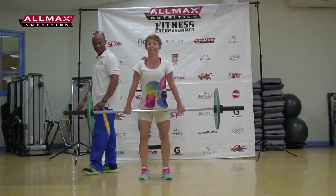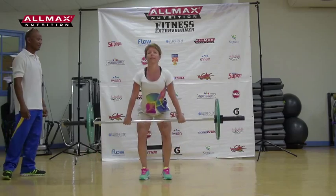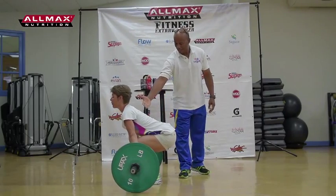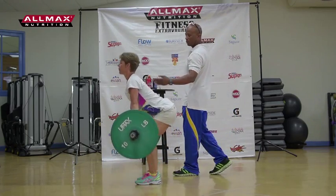The deadlift is simply getting the bar off the floor and standing tall. You're looking for a flat back — engage your hips and stand up, breathing out as you come up.